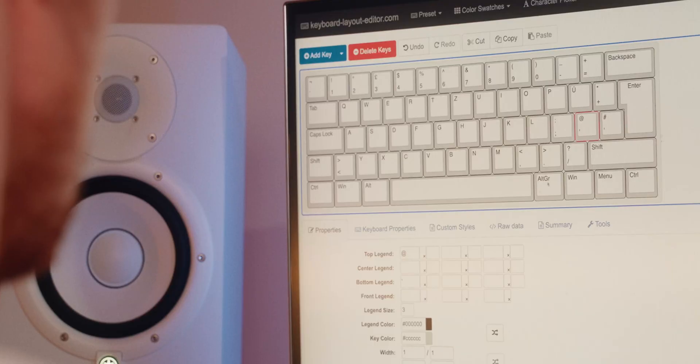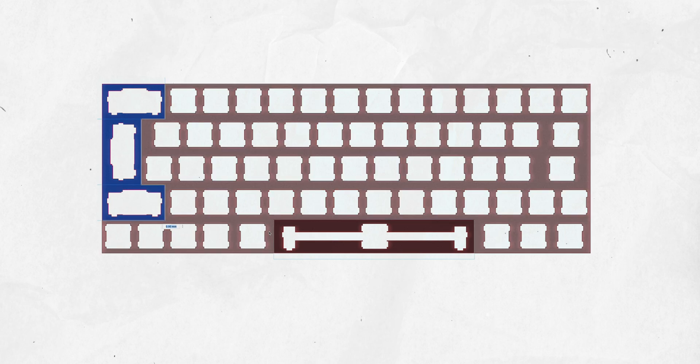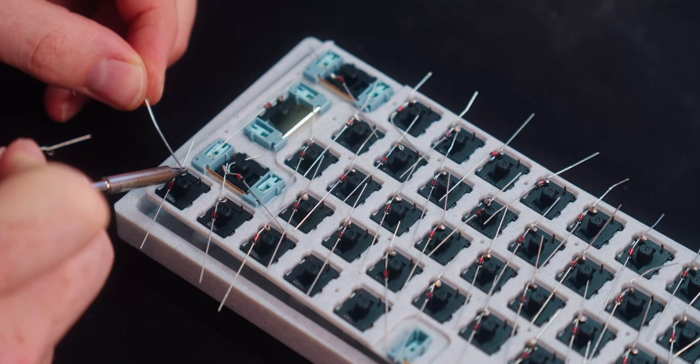I love 3D printing and I always wanted a custom mechanical keyboard, so why not combine those two things and 3D print one for myself. In this video I design a keyboard, customize it, 3D print it, and then hand wire and code the whole thing. It was a journey but in the end it was all worth it. Now let me show you how I made it.